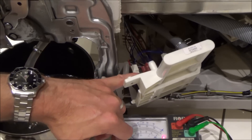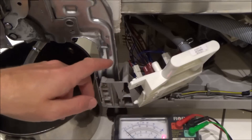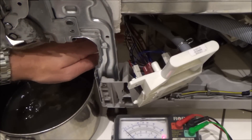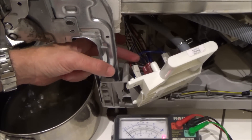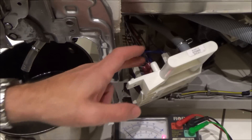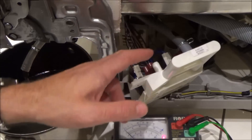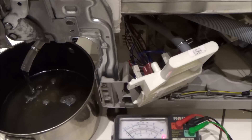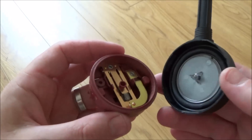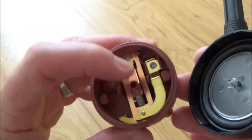They're actually called pressure switches. What happens is as the dishwasher fills with water, the water goes into the sump and then it forces air up the pipe here. When this switch senses the air, it knows that the sump is full and it knows to stop the water. This is the pressure switch that I've actually taken apart and I was expecting to see water inside here, but it's completely bone dry and it's working as it should do.